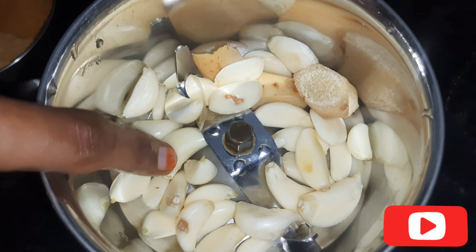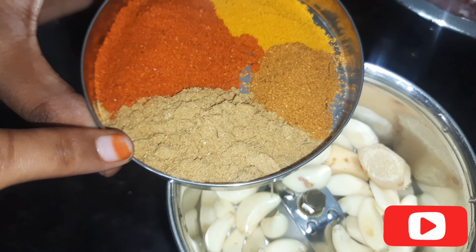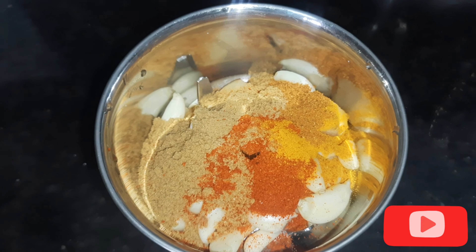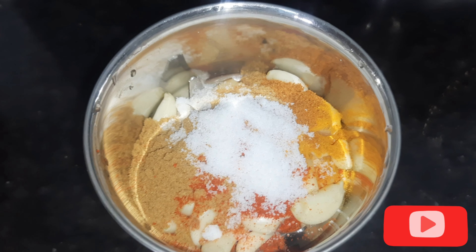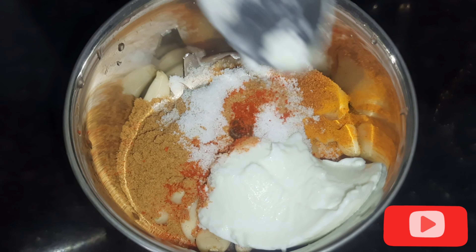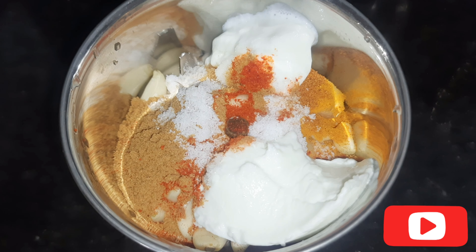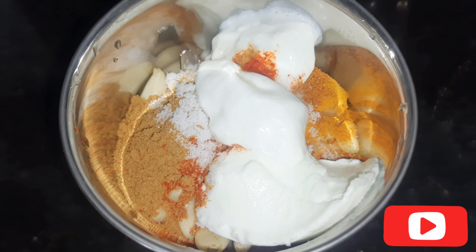I am going to prepare the masalas into small pieces and add them in.